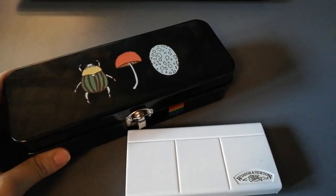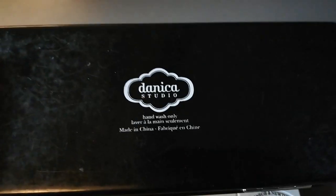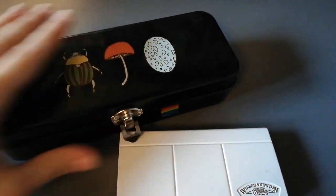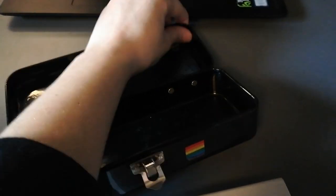I use this pencil case. It's made out of metal. I've used it quite a lot and it's a bit destroyed, but it holds up well and it still works. Like on the inside, it's like this. I have some stickers there.